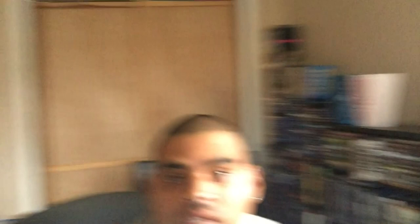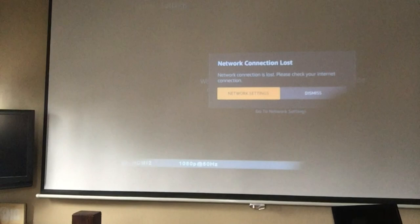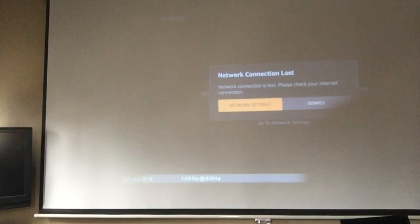We just connected the Fire Stick to the back and we connected the computer speakers. So now I'm going to use a controller and I'm going to turn this on — I'm going to turn on the projector. The first thing that pops up is the Fire Stick menu. It says we don't have any internet, so what I'm going to do is turn on my hotspot so we can get some internet.